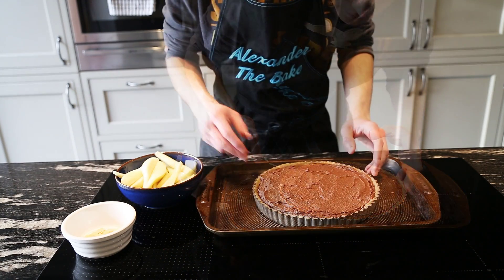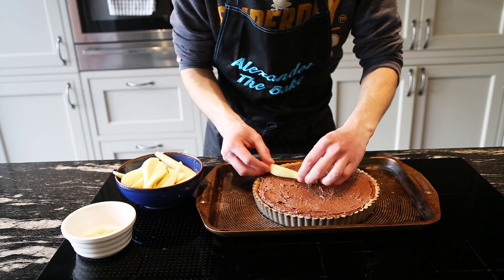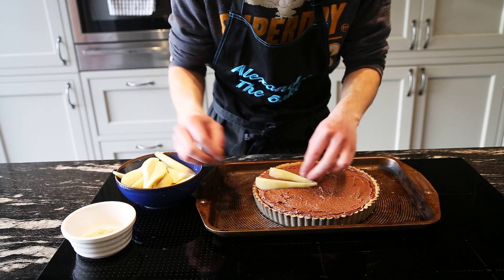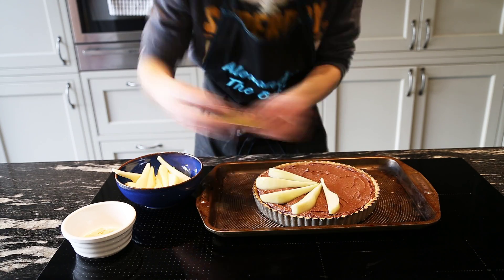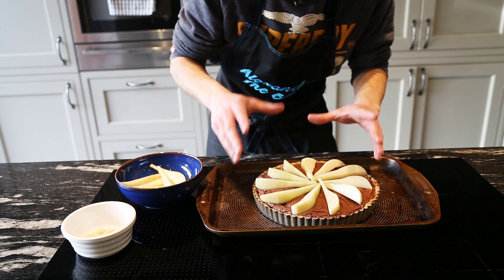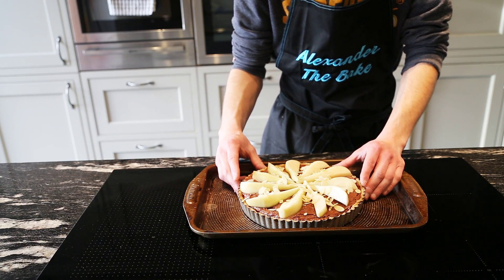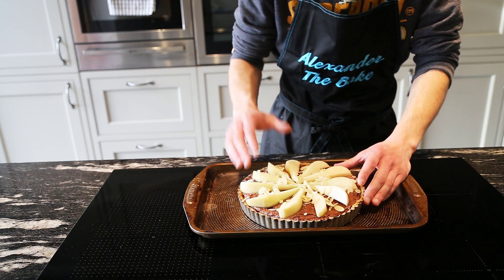Now we're just going to put the pears on top. Take them out of the lemon juice and try to put them to the side in a bit of a fan — about an inch thickness, maybe a little bit less, going all the way around from the middle. You'll probably have a few pears left over; you can always do a bigger pastry case if you wanted to. That's ready to go in now — just pop a few flaked almonds on the top, then into the oven for about 40 minutes. The pears seem to block the frangipan from cooking a little bit, so just wait until it's nicely cooked in the middle.